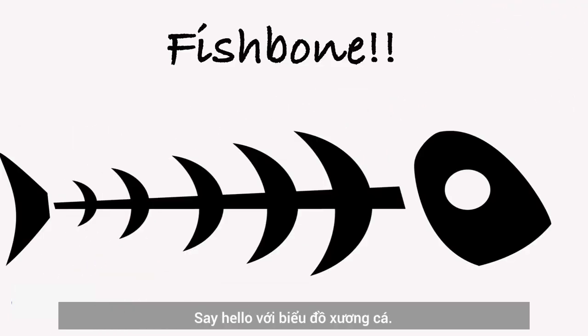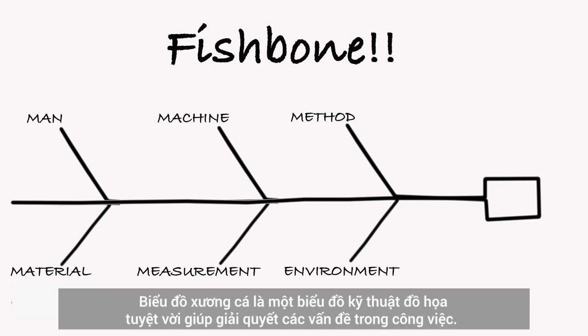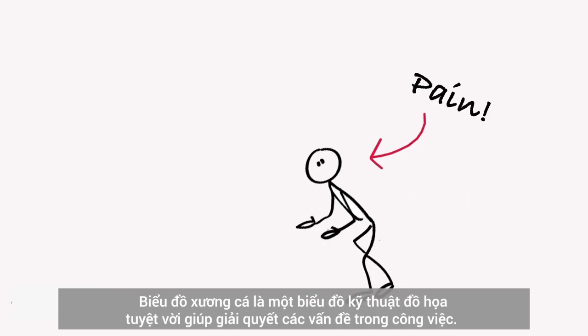Say hello to Fishbone. Fishbone is an awesome technique that takes the pain out of solving workplace problems.